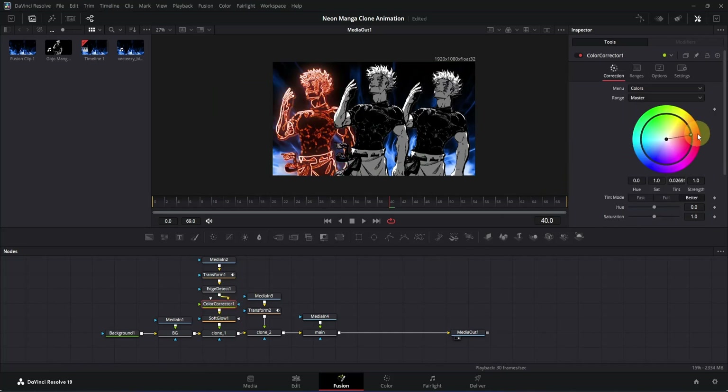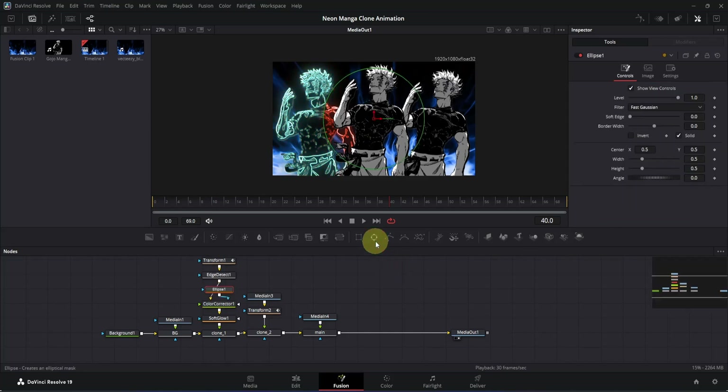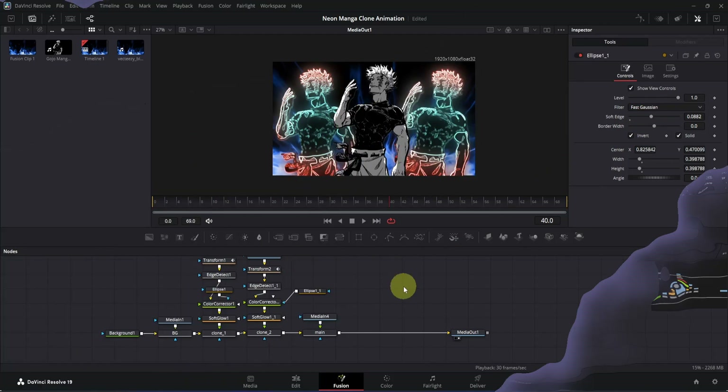To apply this color in different sections, add an ellipse mask, move it to the desired position, and decrease its size. In the Inspector, click the Invert icon to invert it and increase Soft Edge to blend it properly. Now we are going to apply all these nodes on the second clone as well. I'm also going to change the background color a little bit and add a color tint to our main clip.